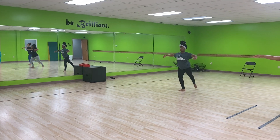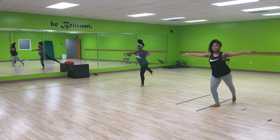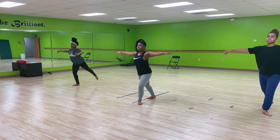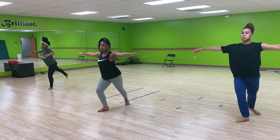Watch your arms, watch your arms. Now let your upper body rock, keep that upper body still. Keep your core center still. Push that heel forward.